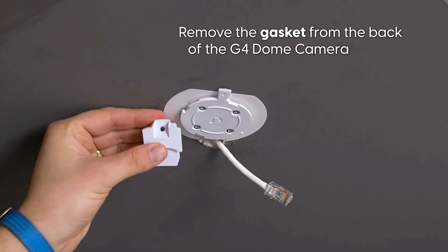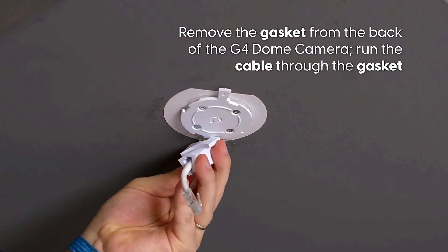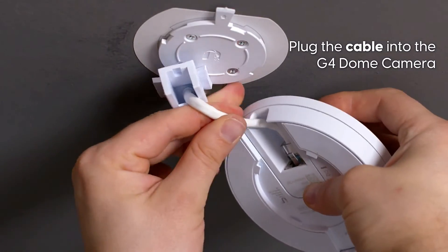Remove the gasket from the back of the G4 Dome Camera, run the cable through the gasket, then plug the cable into the G4 Dome Camera.